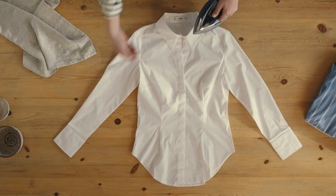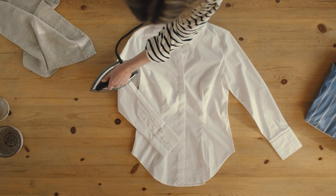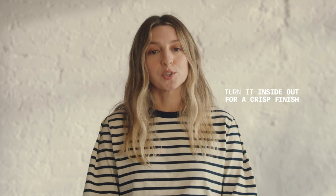Begin by ironing the collar first, then move on to the cuffs, avoiding the buttons. Then iron the rest of the shirt and flip it inside out and iron it all again for an extra crisp finish.